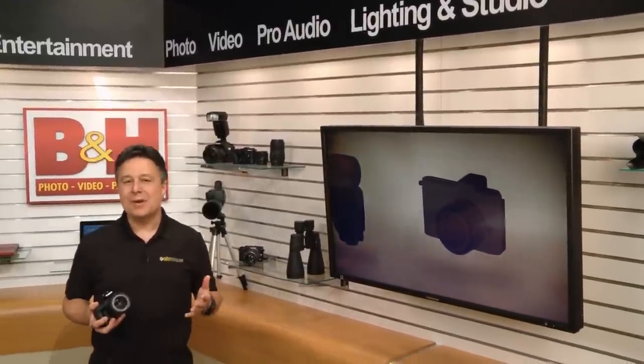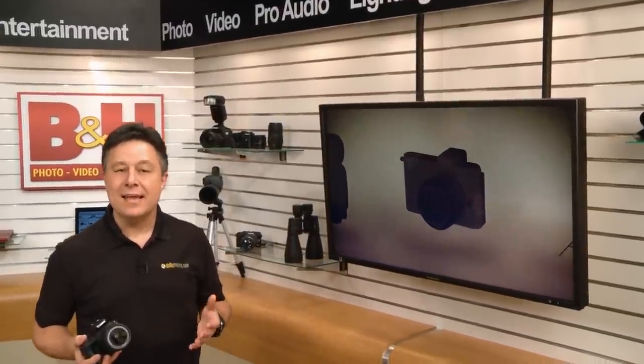If you want the smallest, lightest weight DSLR on the market today, take a serious look at the Canon EOS Rebel SL1. Today we're going to show you how it stands up to the competition.